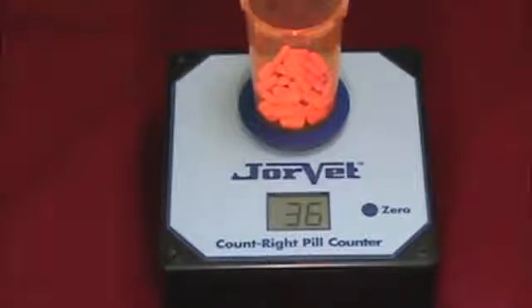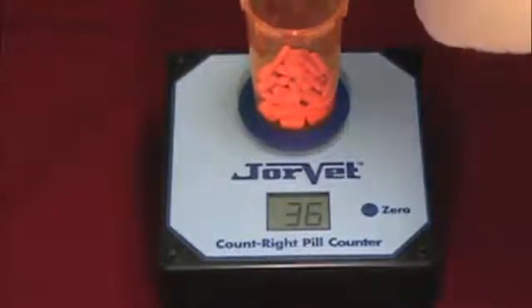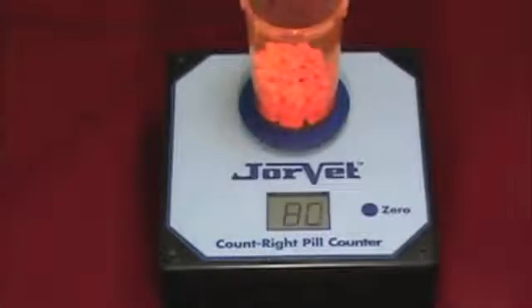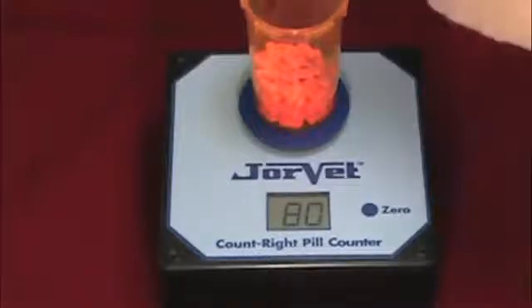Continue to add pills, pausing every ten to thirty pills to allow the counter to recalculate and display the current count. Be sure to wait for the display to stop blinking before adding more.